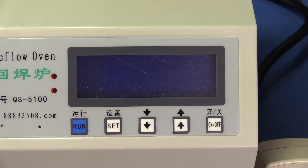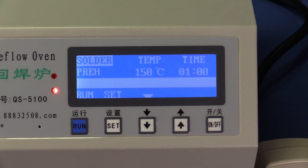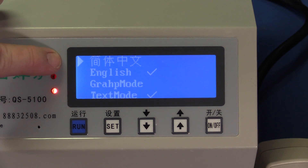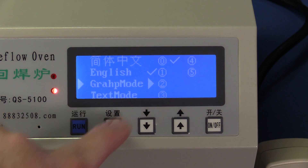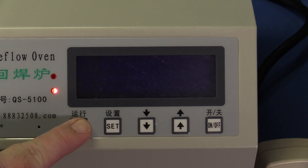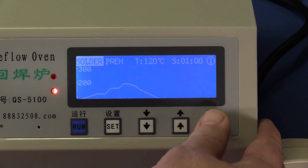I played with the unit for a little bit off camera to get an idea of how the controls work. After you turn on the main power switch on the back, you turn on the electronics with this button here. It defaults to a text mode; there's also a graphical mode. You access the setup screen by holding down Run while turning it on. You can select English or Chinese and the graph mode or the text mode. There are six different numbers to select — those appear to be different temperature profiles. Let's try selecting a different one.